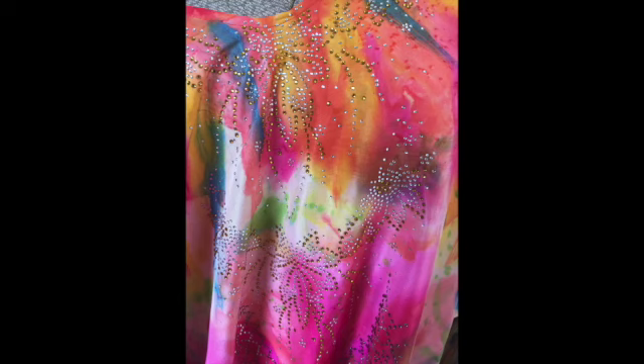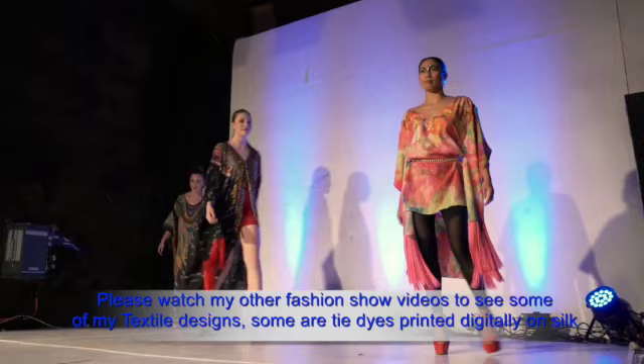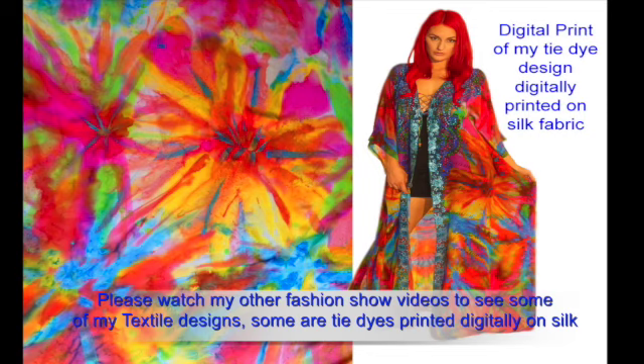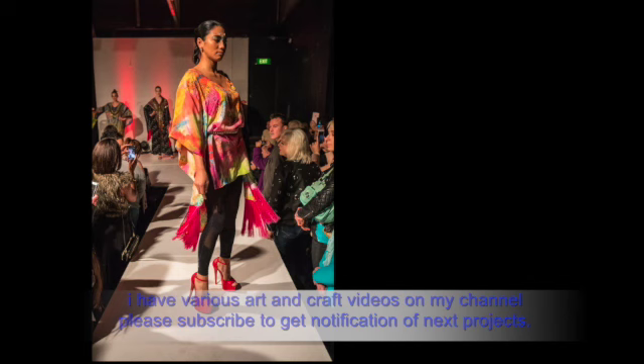So there you are ladies and gents, project done and dusted, ready to wear and welcome to my fashion show. This is Karina Van Nelsen. Please have a look at my fashion show videos and see my other textile designs turned into caftans. I have various arts and crafts videos on my channel. Please subscribe if you want to be notified for other craft projects. Thank you very much.